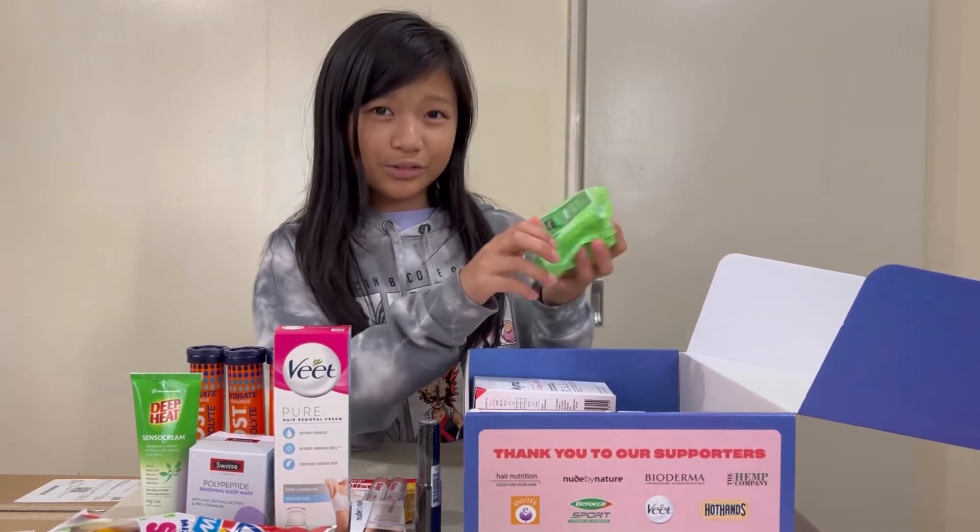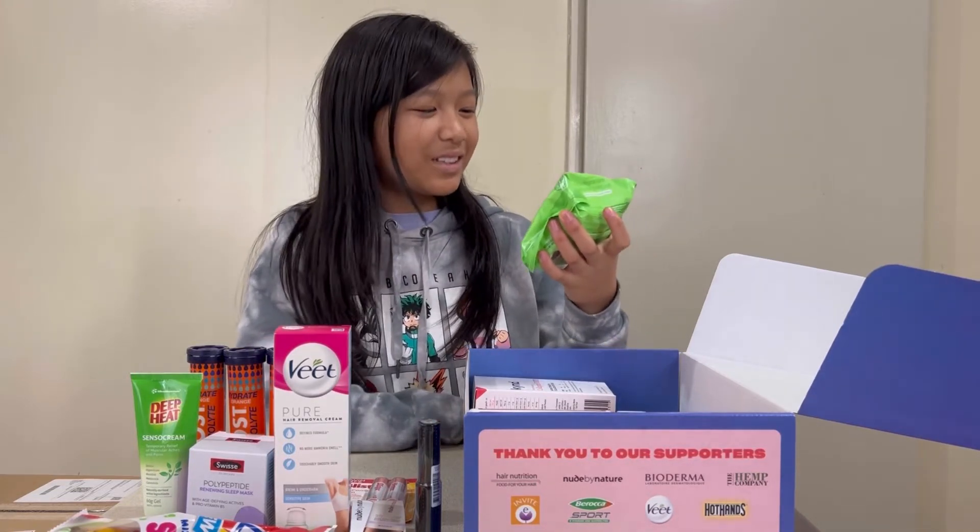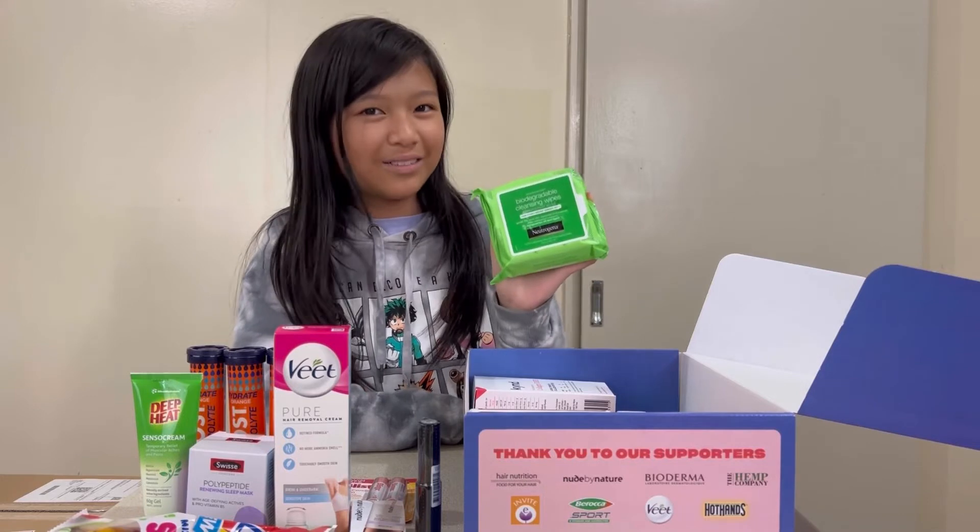Next we have Neutrogena — it's so hard to pronounce these names — these are biodegradable cleansing wipes.